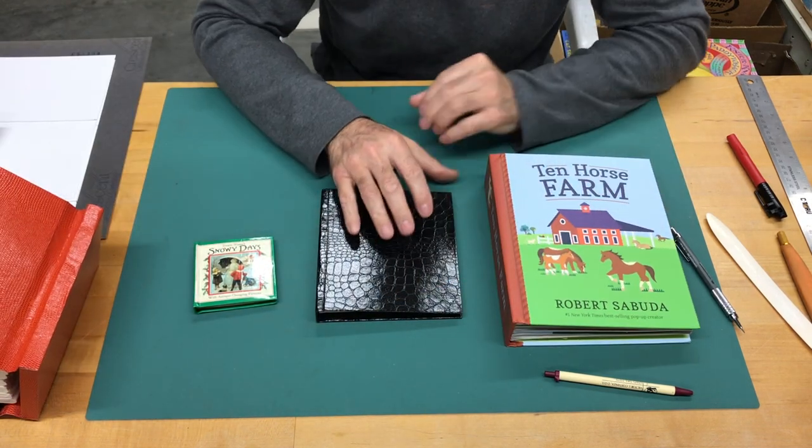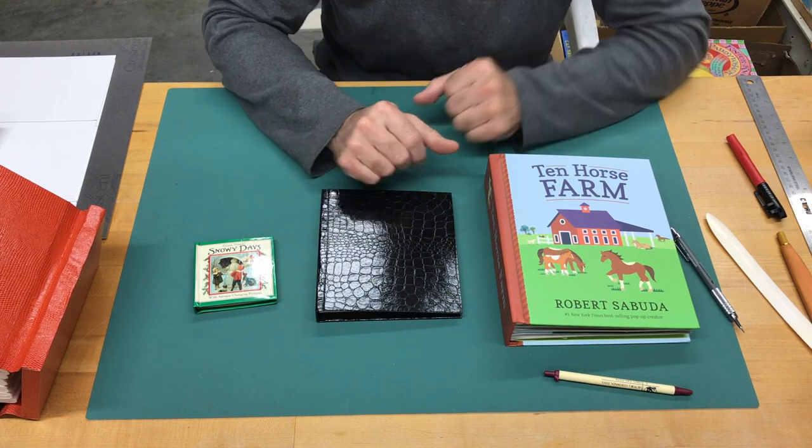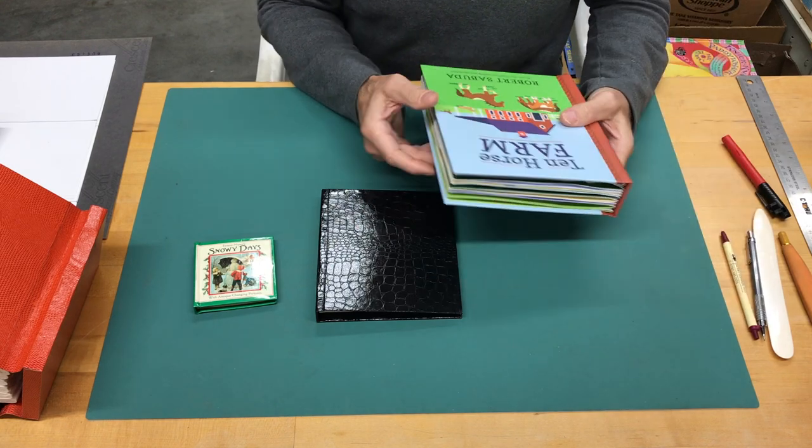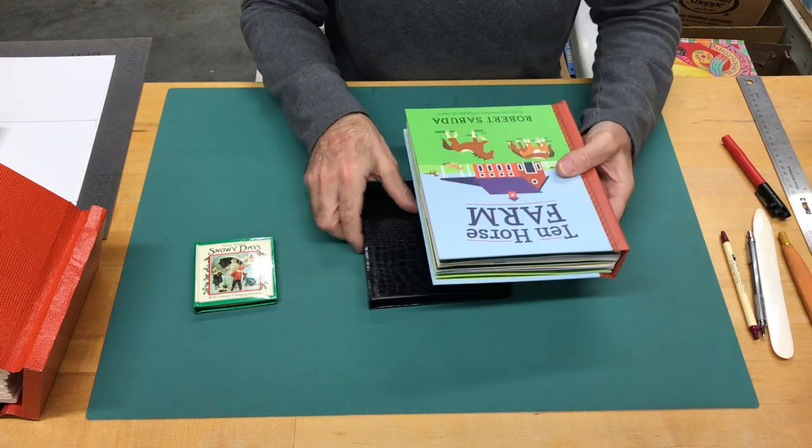The sample I'm going to make today will be with the brown so that I have one of each. I'm going to set these aside now and show you some of the details of what makes a pop-up book open flat, and then I'll show you each of these opening flat as well.